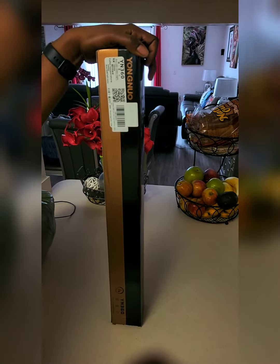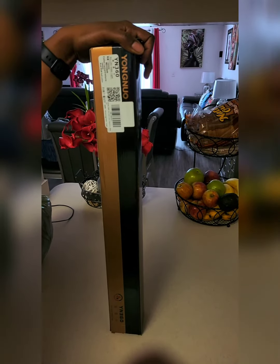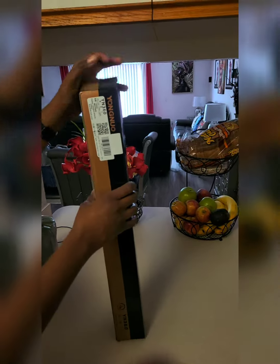Right now we're looking at the Yongnuo — the YN360 — and we're going to do an unboxing real quick and see what's inside. Let's do it.